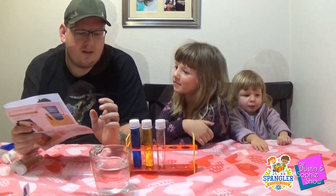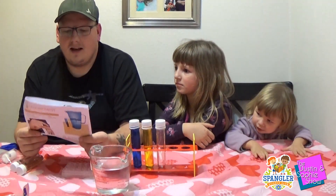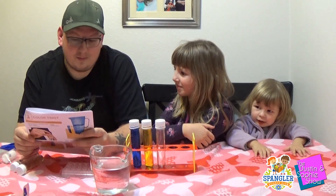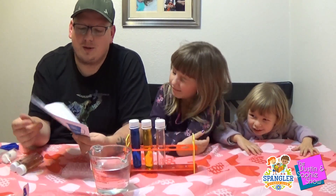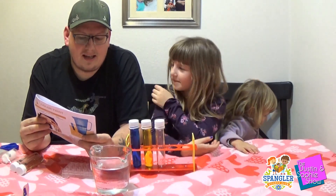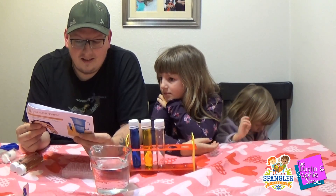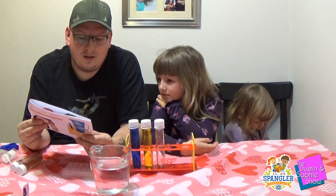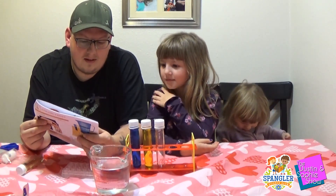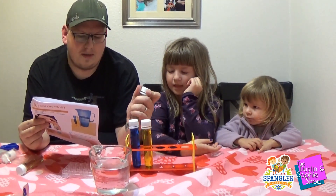Alright guys, welcome back. So we finished our first experiment, and on the back of the page here that comes with it there are some questions to ask the kiddo and a little explanation. It says: "The plastic container you are using is a test tube. But the test tube is not really a test tube at all. It may look like a test tube, but it is actually used for something else. It's your job to figure out what it really is. Let's do what scientists do by looking closely at one of the test tubes and making some observations."